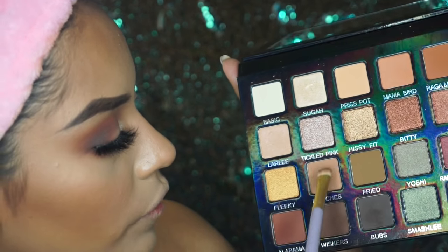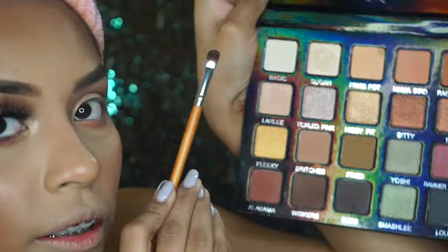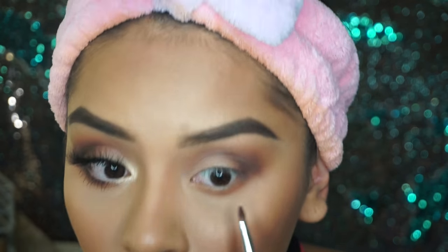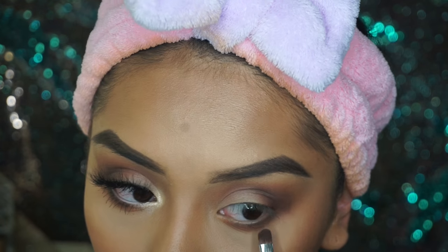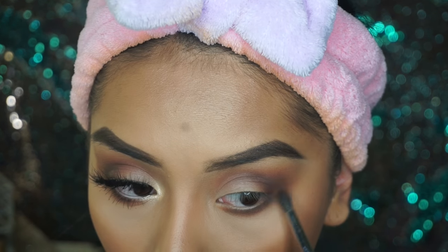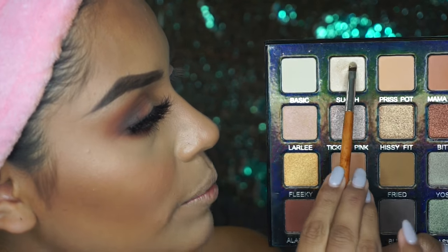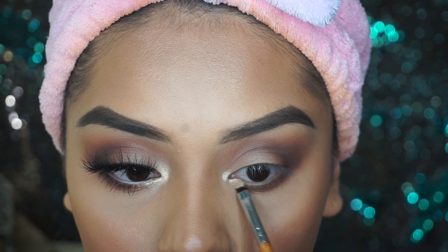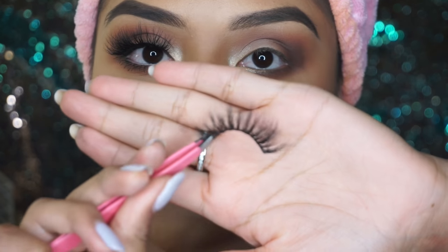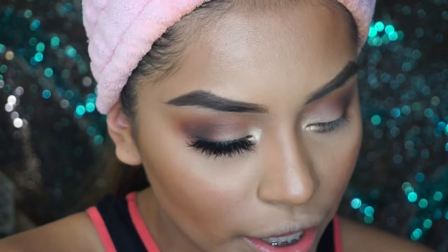Now I'm going to take Reggamuffin, then grab Whiskers and Bugs with the little tiny brush that comes in the brush holder. Then with the Morphe M507 brush I'm just going to blend the whole thing out. For the inner corner — the last touch — I'm going to grab Sugar again with a smaller brush, also from Vanity Planet. It's honestly the most tiny brush ever.